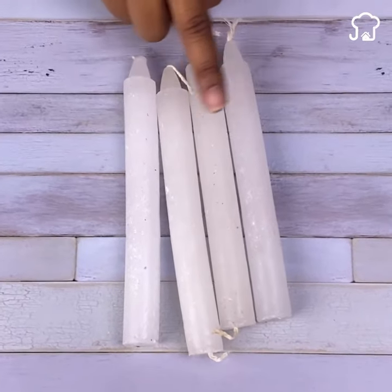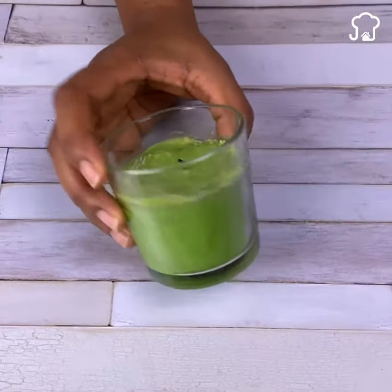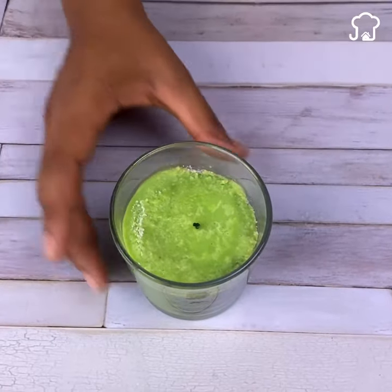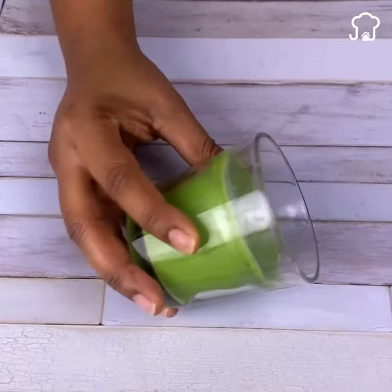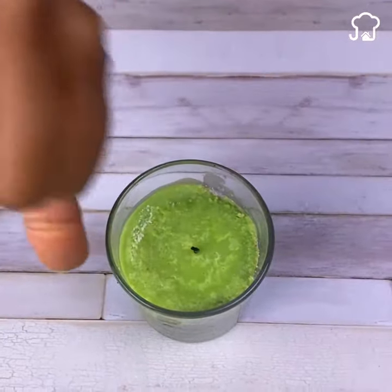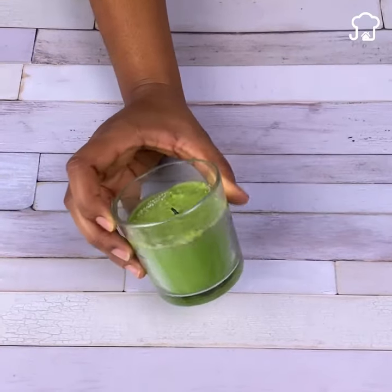Candle manufacturers hide this secret from you. Most people buy aromatic candles to keep their house smelling nice, but the problem is that for some people the smell can be disgusting, very abrasive, and there are even some people who are allergic to having them.